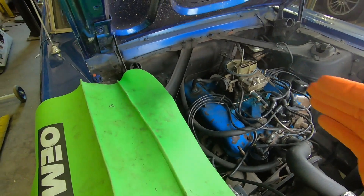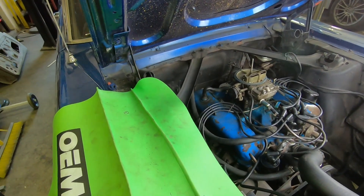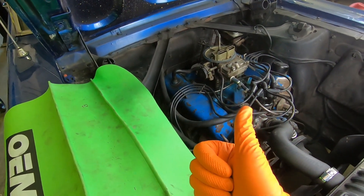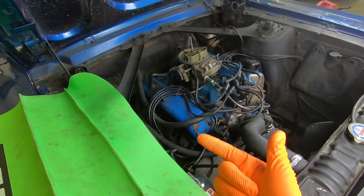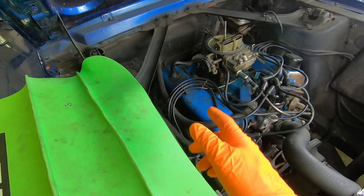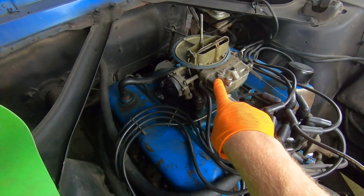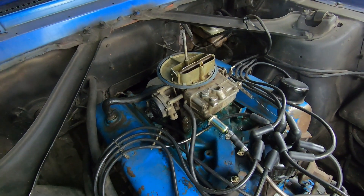So we went through what I do for my preliminary checks to figure out these basic concerns. We had spark plugs that weren't gapped correctly, that was one thing. We're going to do some ignition points — probably going to do a conversion to the Pertronix electronic ignition and throw the points out. But today's video, what we're going to focus on is removing this little Holley two-barrel carburetor and doing a rebuild on that.